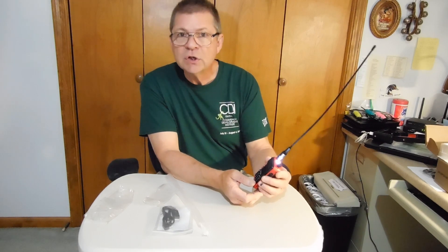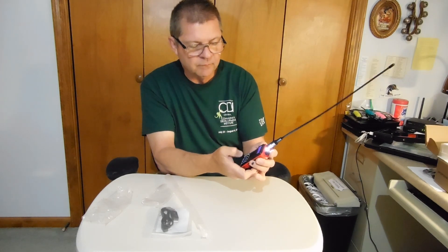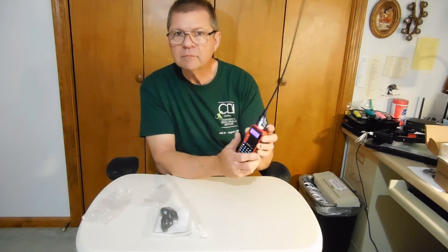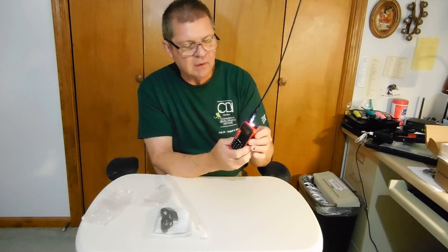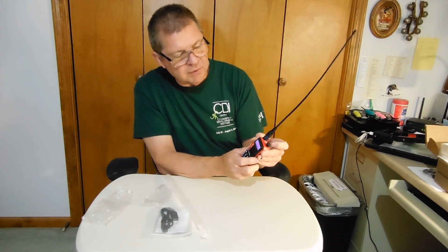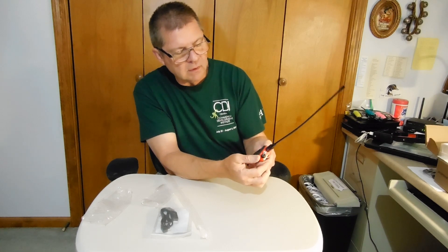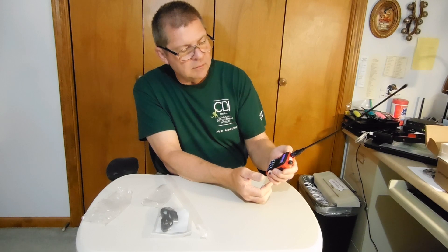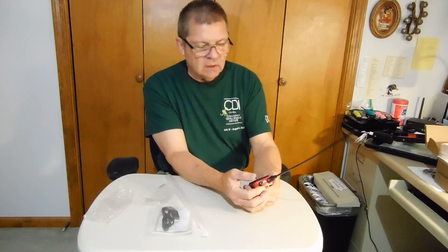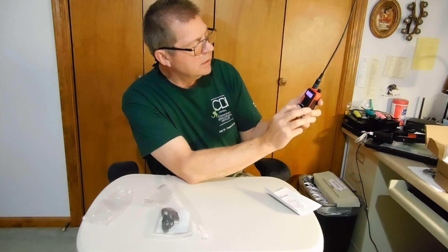So you can get 2 meters and 70 centimeters on this. There's the FM. The monitor button at the bottom turns the light on, makes it flash, and turns it off. The one at the top — you hold it and it puts it in alarm, but you press it one time quickly and it puts it on FM, then press it again and it comes off. Here's the menu button — press the menu, there's squelch, it's all on three.